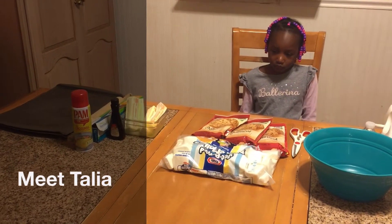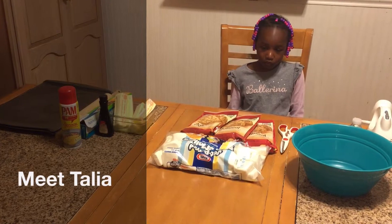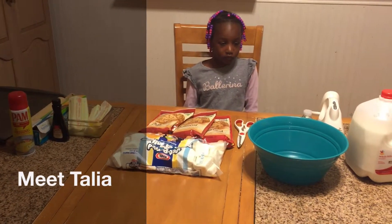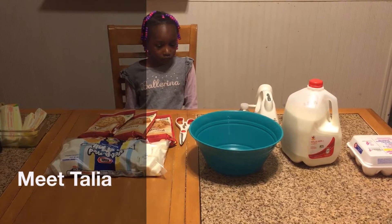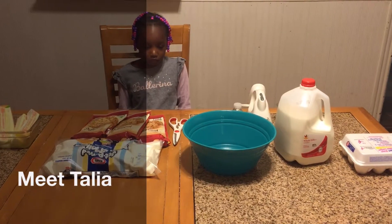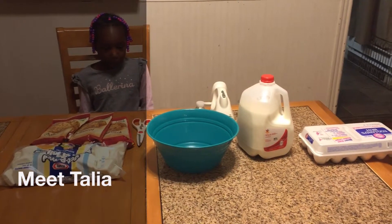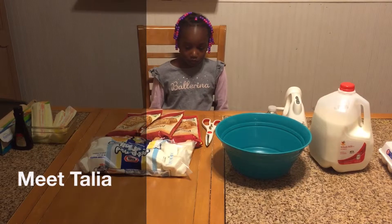We have our butter softened and ready to go — a little too soft — vanilla extract, cooking spray. As always, we have our marshmallows that we're going to be melting, our oatmeal cookie cake mix, and milk and eggs.